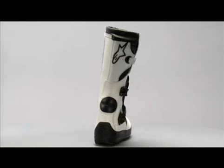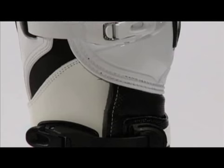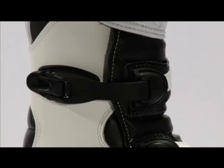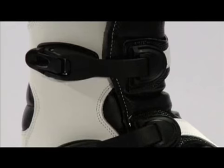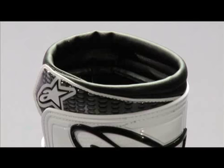The Alpinestars No Stop is the most advanced trials boot we have ever created. The top reverse buckle closure system secures the foot and reduces the boot's lateral dimensions. The top of the boot closes with a velcro panel, and an extended gaiter helps prevent water entry.